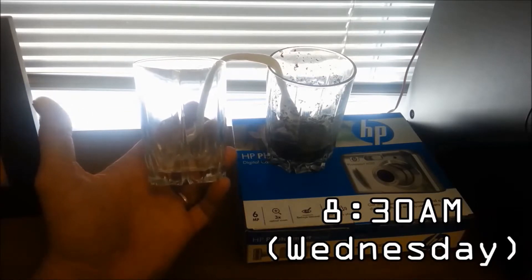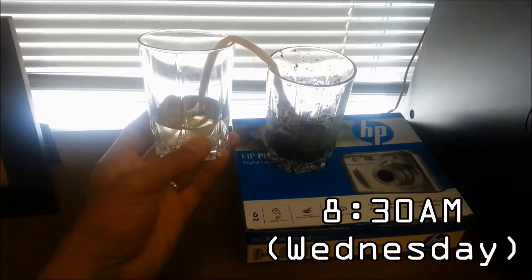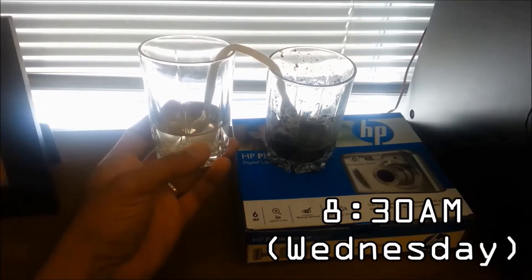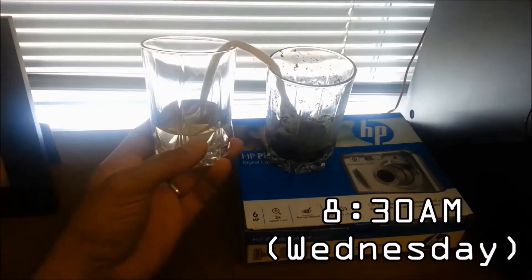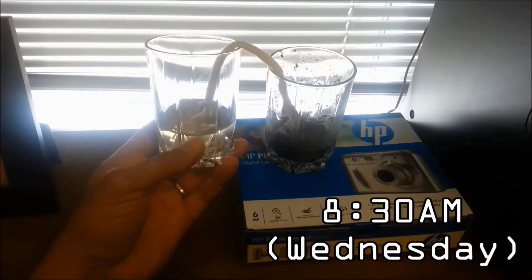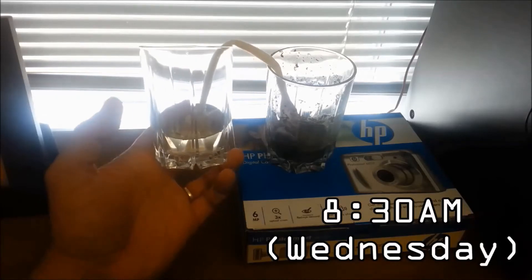Does it work? Yes, it does work. However, if you were actually stranded in the woods you would have to plan ahead, because after 24 hours I only got a small amount of water. With a bigger container of dirty water it would take even longer, so you'd either need multiple containers or plan way ahead so you don't die out in the woods.